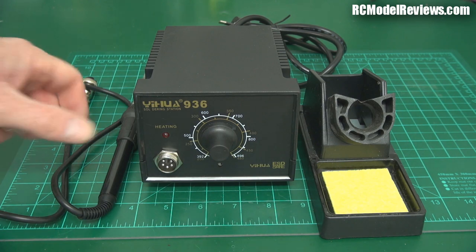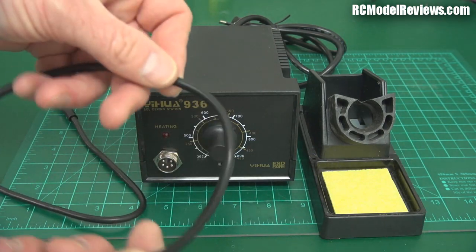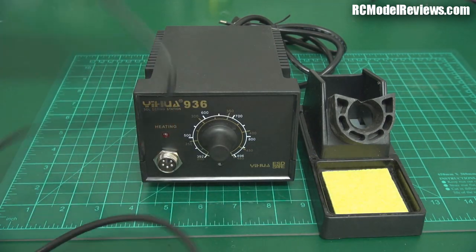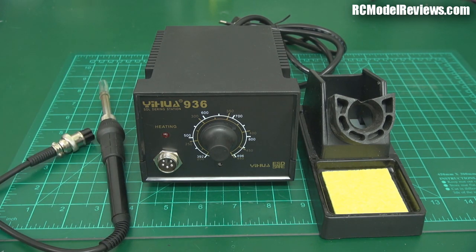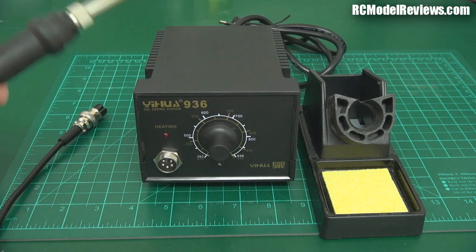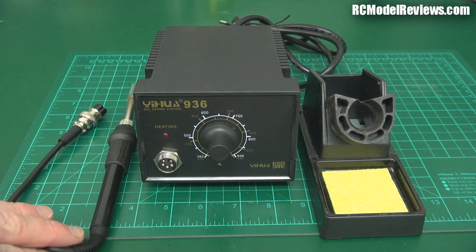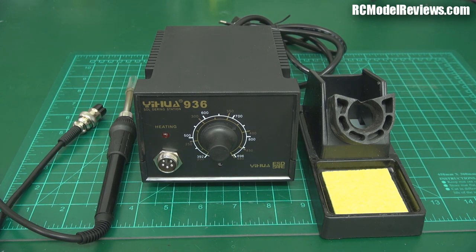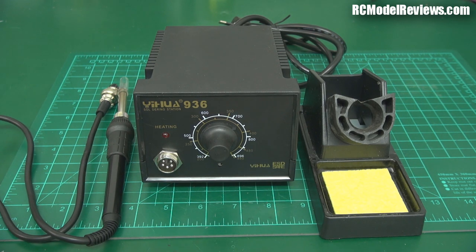The soldering iron here has a nice flexible silicone cord, though not quite as flexible as the Hakko and not as long — it's about a metre long, whereas the Hakko's is about 1.3 metres. The difference is that sometimes you need that extra reach when soldering something further from the base station. It's a small thing, but the number of times I've almost reached the limit of my Hakko cord's length is impressive.